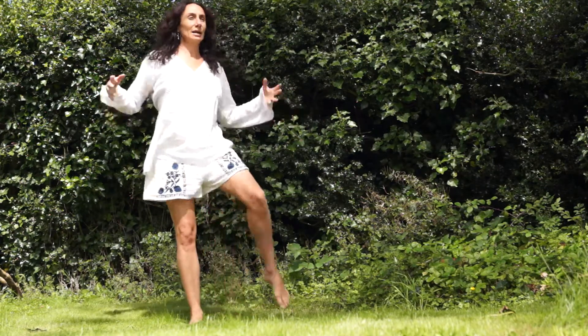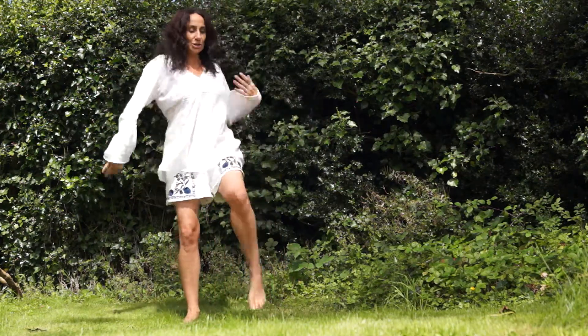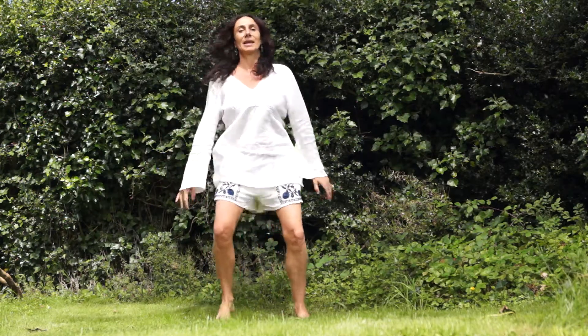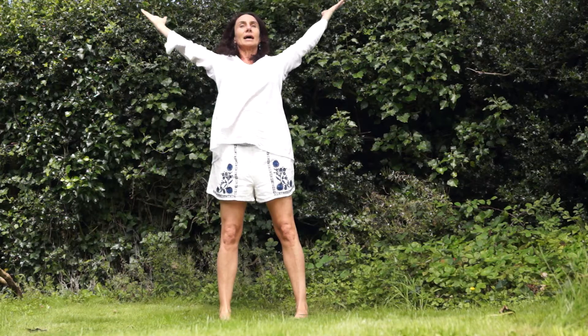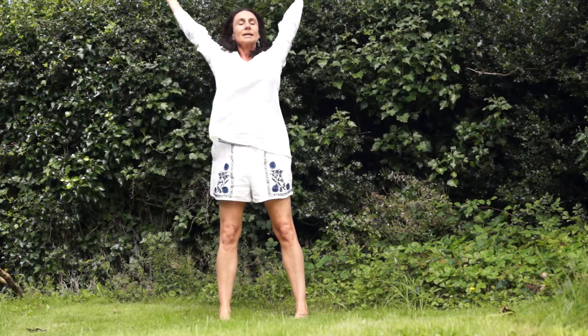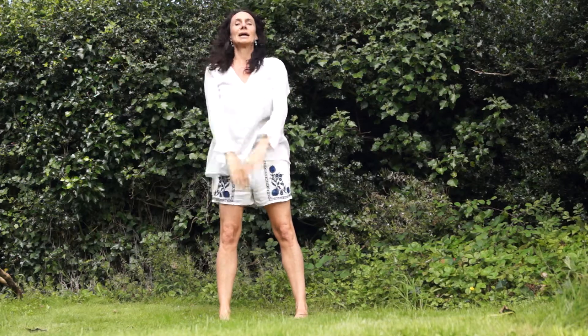As you finish, just shake your legs, shake your shoulders, just shake it up, jump a little bit. Just move the prana and inhale and exhale. Inhale, exhale. Feel the lightness in your arms.